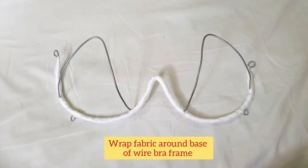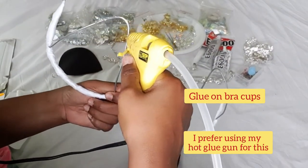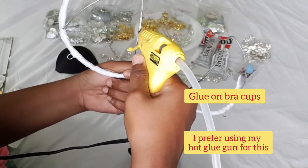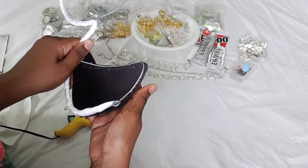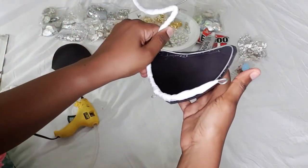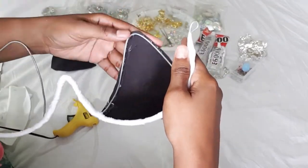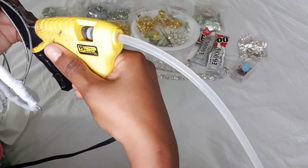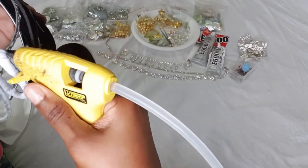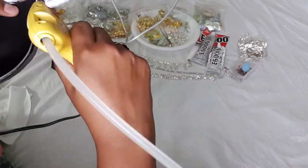Let's get started. I already wrapped my fabric around the base of my wire bra frame. Next step: glue on the bra cups. I'm only putting on a little bit of glue at a time because hot glue dries very quickly.